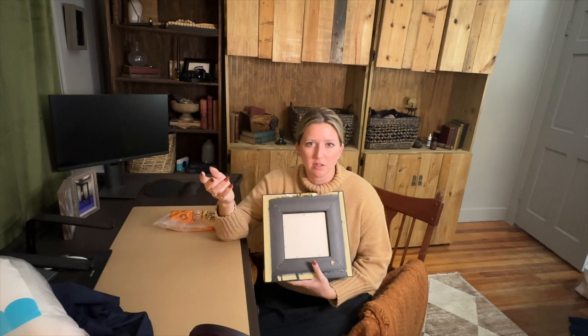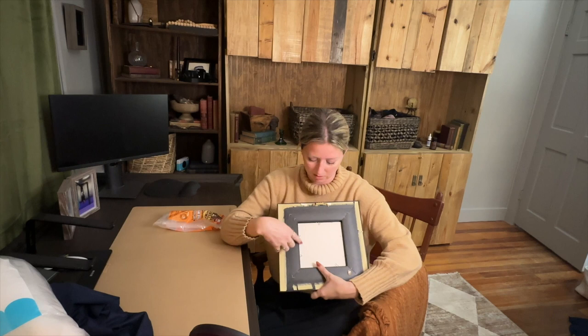This frame doesn't have that backing — it just has a piece of glass held in with little clips. I'm still going to use it because I would much rather repurpose something I already have or that someone is getting rid of rather than go out and buy something when I don't need to. I'm going to leave the look of this frame as it is since I think it goes with my home decor and has that ornate vintage feel.